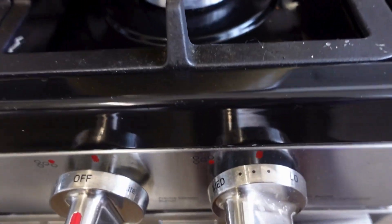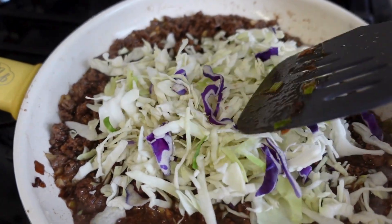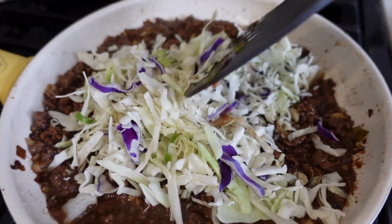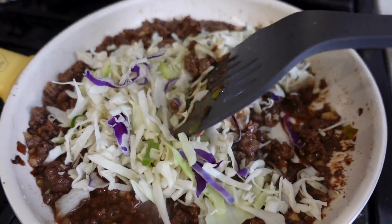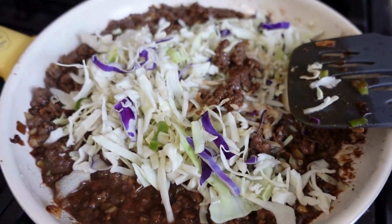I did turn the heat down a little bit and I put in about half the bag of coleslaw, which came out to about four ounces. I'm going to let this cook for about two to three minutes — I don't want the coleslaw to get completely wilted, I still want it to be a little bit crunchy, which is why we're not cooking it too long.